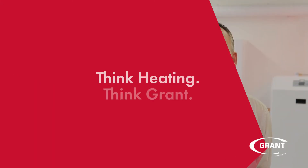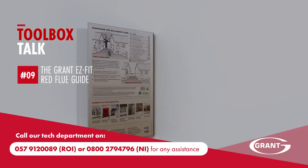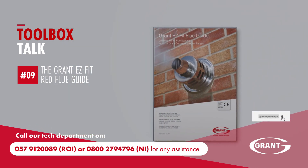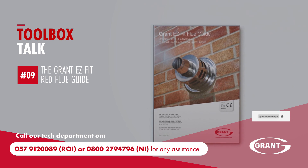Thank you for watching this toolbox talk video. If you have any questions on the Grant RED flue system, please contact our technical team on the number shown. Make sure to hit the subscribe button and the notifications bell icon to be alerted when we upload further videos within this series.